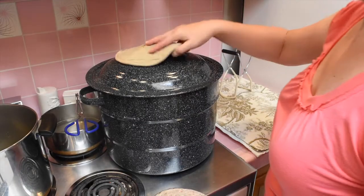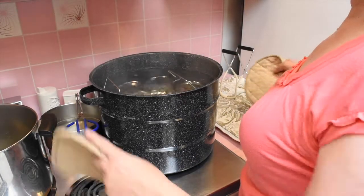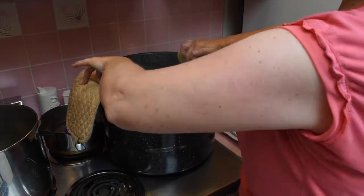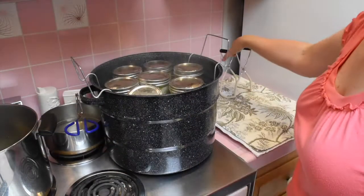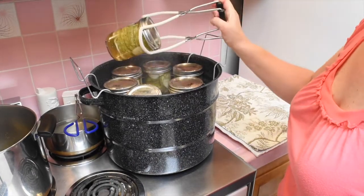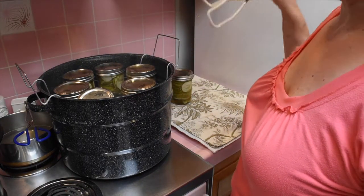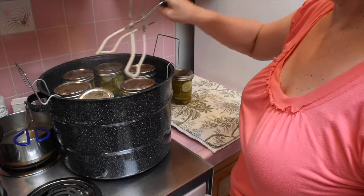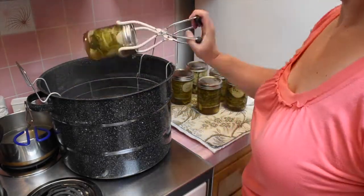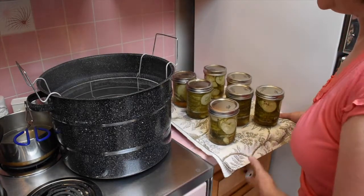The timer went off and the processing is done — this is the tricky part. Take the jars out and set them to the side to cool. Put them on a covered surface so you don't crack your tile and you don't break the jar. Take them away from the stove so they can cool.